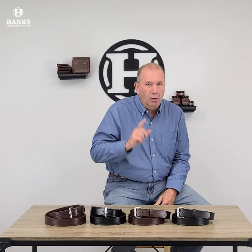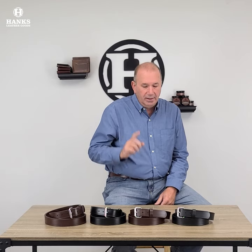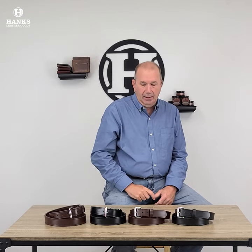Hey everyone, Brian from Hank's Belt showing you our newest belt here. This is a little different than what we carry. This is not a leather belt this time.